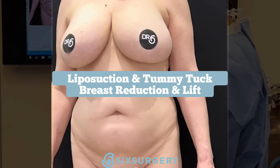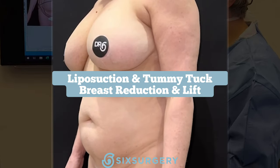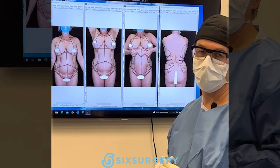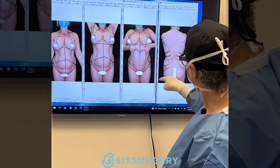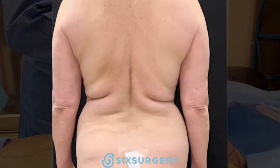Welcome back. Up next we'll be doing a mommy makeover — a breast lift reduction, tummy tuck, and lipo 360. This lady previously had a breast lift a few years ago and wants to go a little perkier and about a third smaller. We'll do lipo 360 to sculpt her body and remove all the extra skin. You can see she's very square from the back, so we'll try to give her a nice hourglass figure.